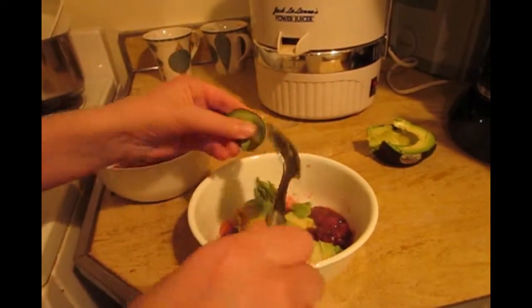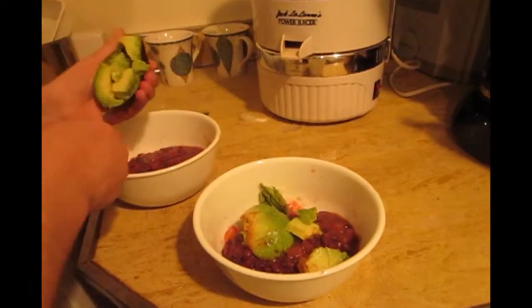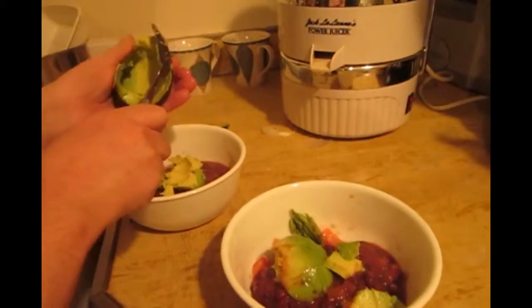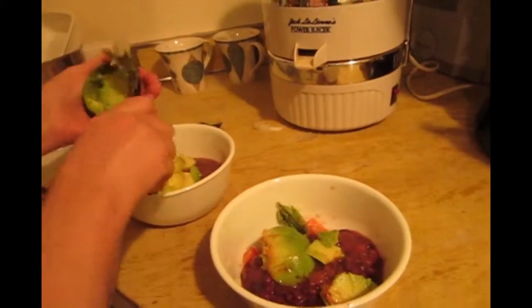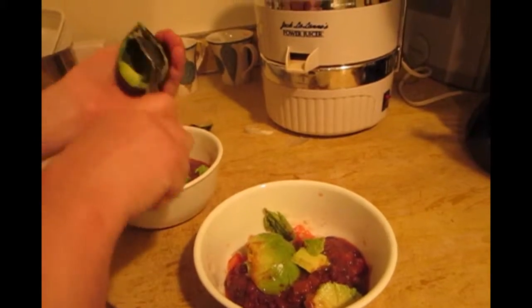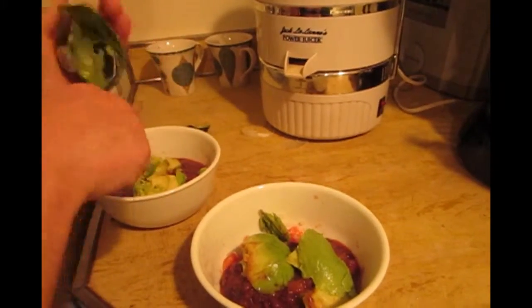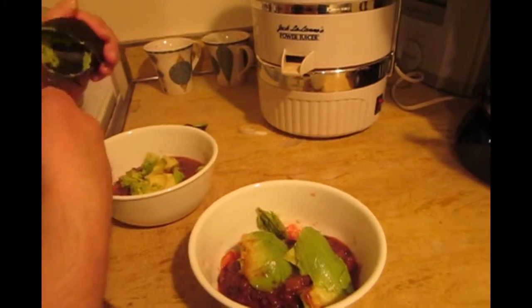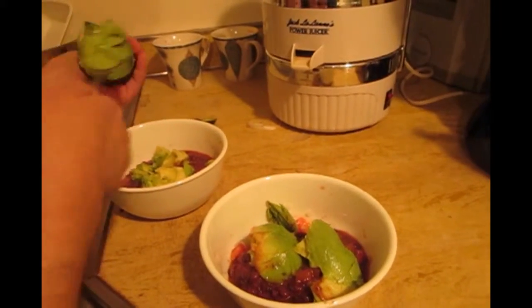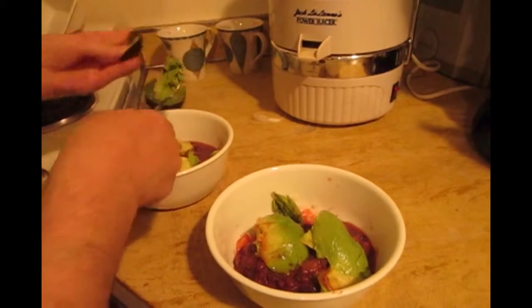At one point I lost a lot of weight eating a couple of avocados a day, along with a lot of other healthy foods and nothing bad. So if you ever hear anyone say they're avoiding avocados because of the fat or because they're fattening, they're wrong — you should tell them to stop going to McDonald's, because that's where the fattening food really is.